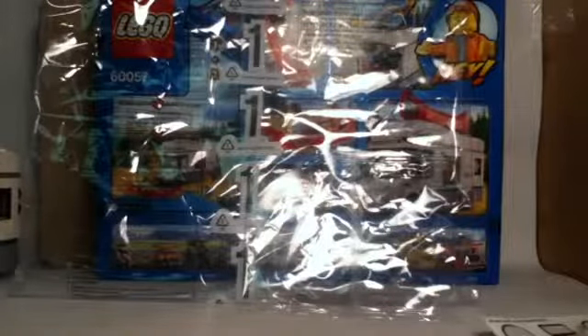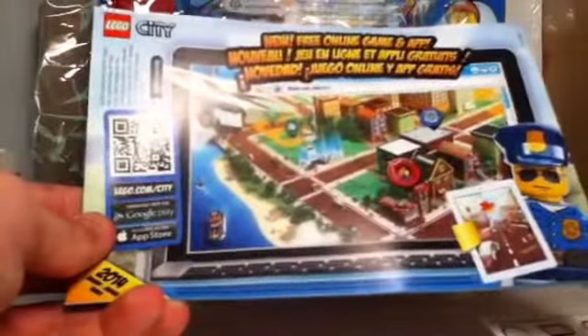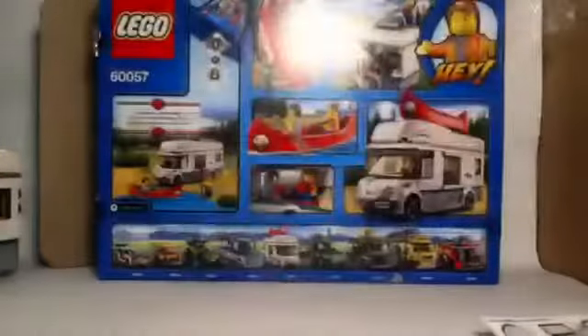Towards the end of instruction book one it shows you to move on to the second instruction book. On the back it also shows a free online game and app for LEGO City.